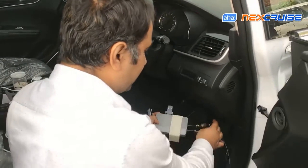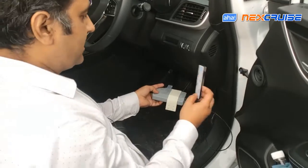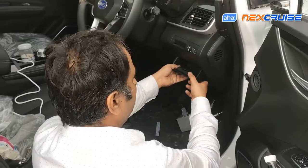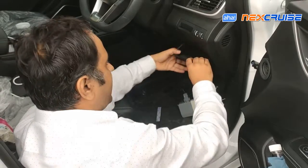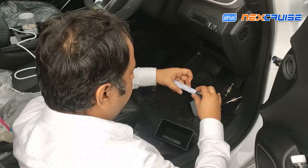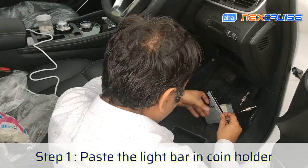Further than that, essentially it's all the same — the pedal side connector, the VCU side connector, and the LED connector. So let's begin by removing the coin holder. We can just pull it out like this, and then we paste the light bar right here.